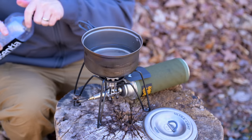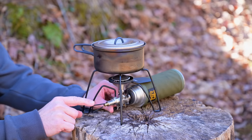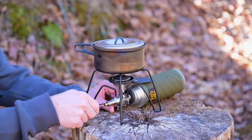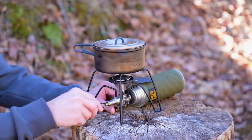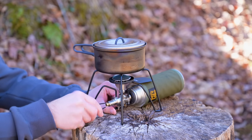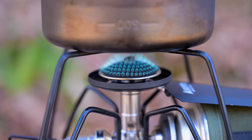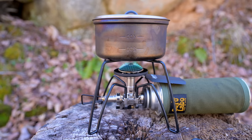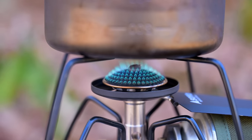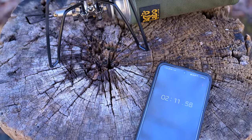I'm going to boil 200 milliliters of water for some coffee. Do keep in mind that it is breezy today and the stove has no windscreen. Again, this is the adjuster, and as you can see, it can be folded out of the way. Down below it is the igniter. Less than two minutes to boil 200 milliliters of water.